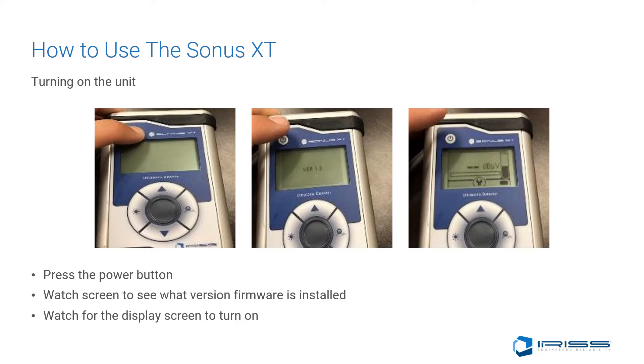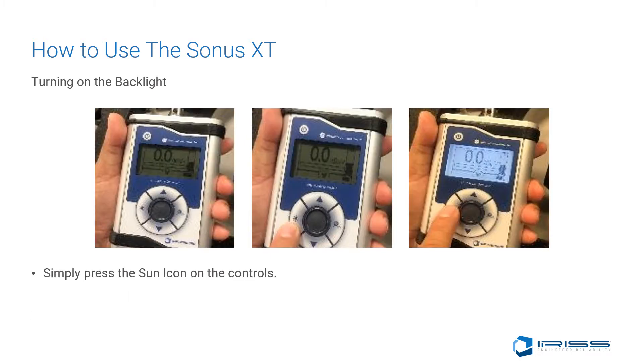To turn on the unit, on the top-left corner is your power button. Press and hold, and you'll watch the screen to see what version of firmware you have, then wait for the display to come up. Your unit is now on. To turn on the backlight feature on your Sonus XT, simply press the sun icon on the left side of the circle keypad.